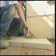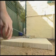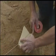First of all, set up some new string lines at right angles to establish your paving lines. You'll use these as a guide to keep your paving straight.